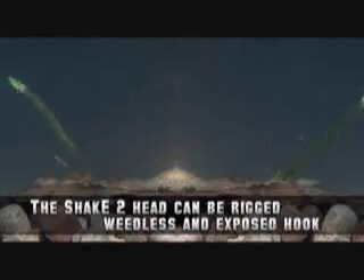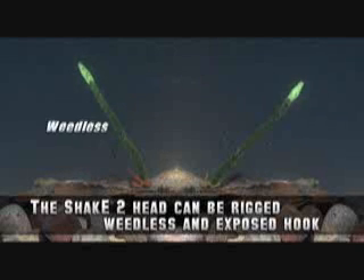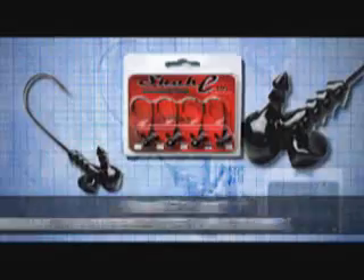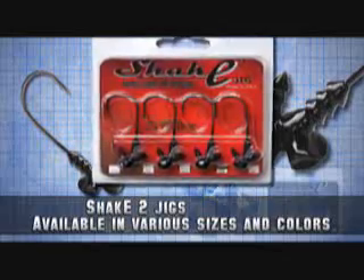The new Shaky Two-Head offers a dual rigging system, allowing the angler to rig the bait weedless or exposed hook for open water situations. We recess the eye of the hook into the head to deter snags and debris from gathering around the knot. We also powder coat the bait for long-lasting durability.